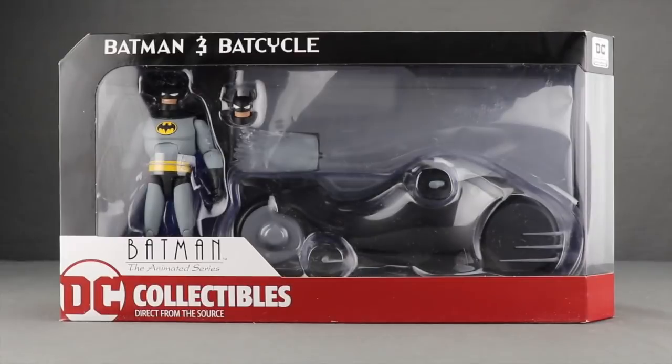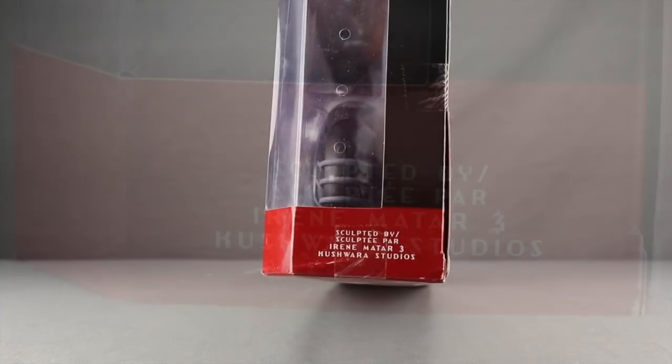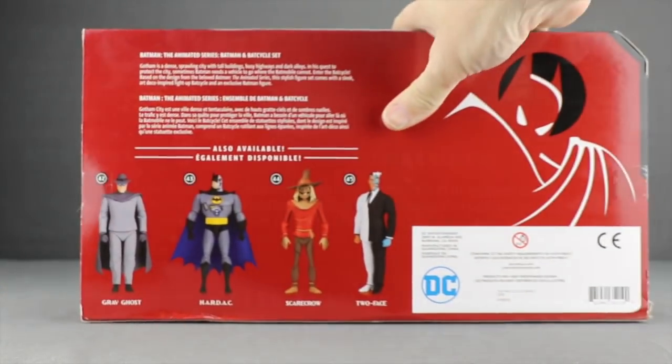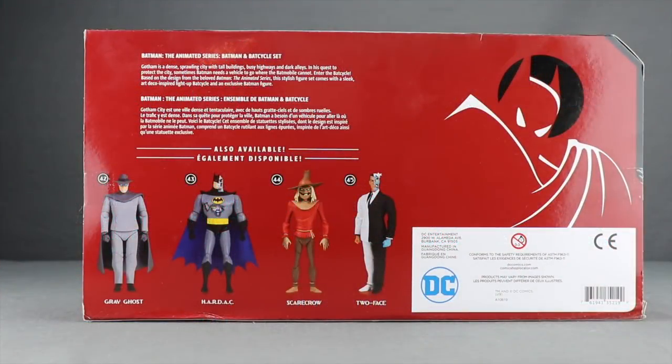This is from DC Collectibles and it comes packaged in a window box where both the figure and the bike are clearly displayed. At the top you've got the name, and down below you've got the Batman Animated Series logo and the DC Collectibles logo. On one side of the packaging you've got that classic Batman image, and on the other side you've got the names of the people who worked on this set — Irene Matar who sculpted the figure, and Kushara, the studio that worked on the bike. On the back you've got a brief bio in multiple languages and a look at recently released Batman Animated Series figures.